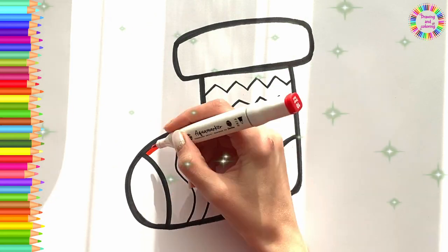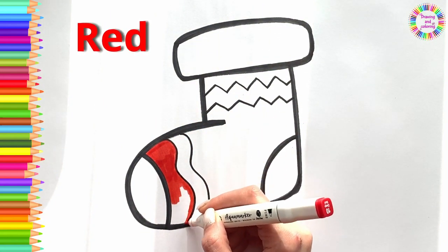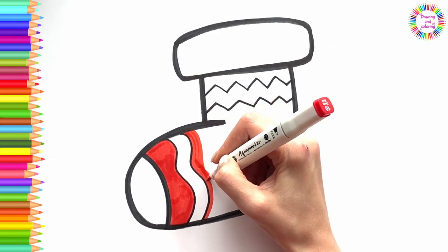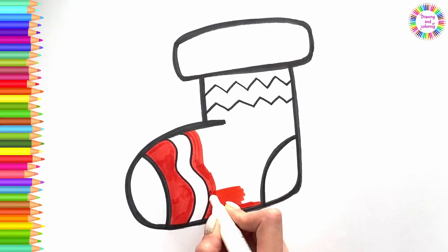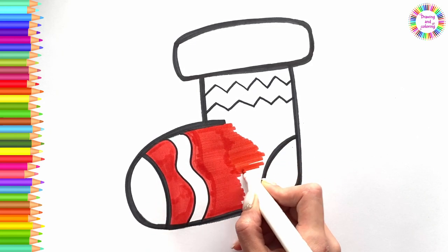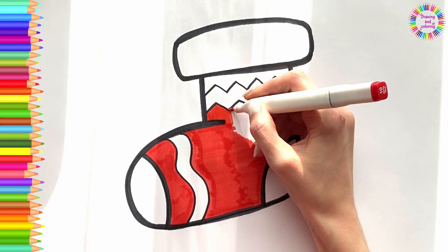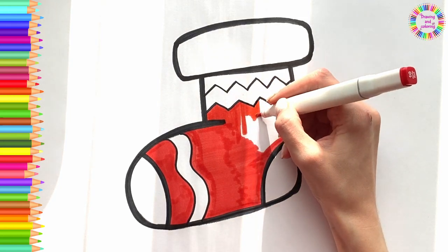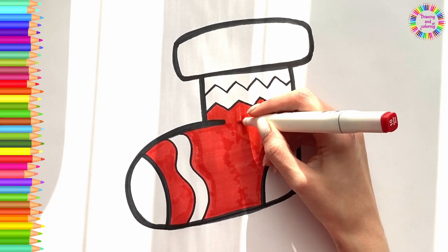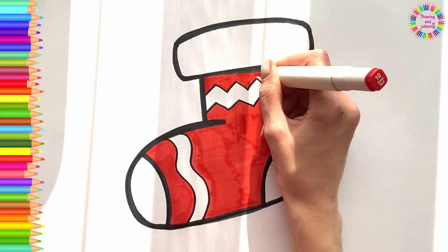It's colouring time! Red. Let's colour together!